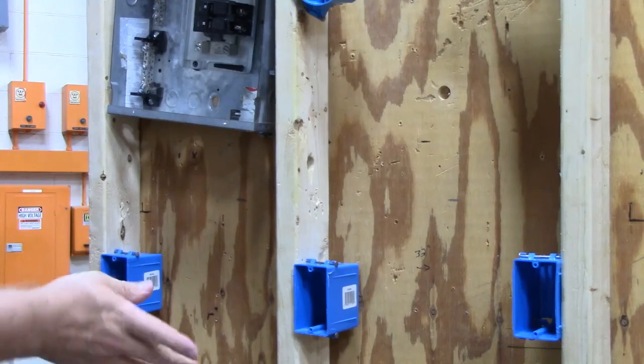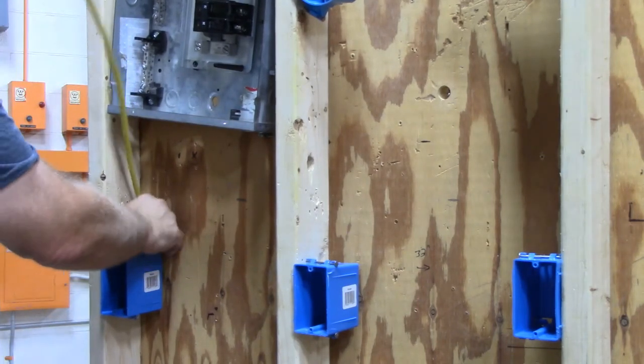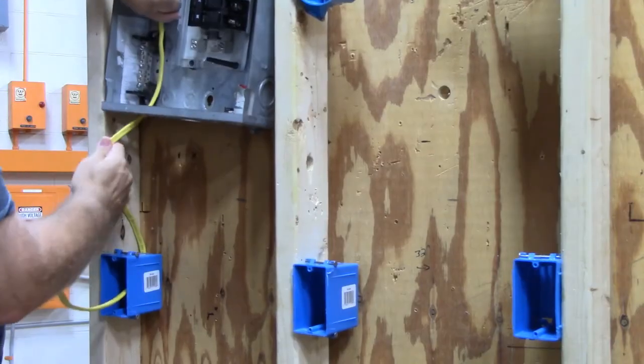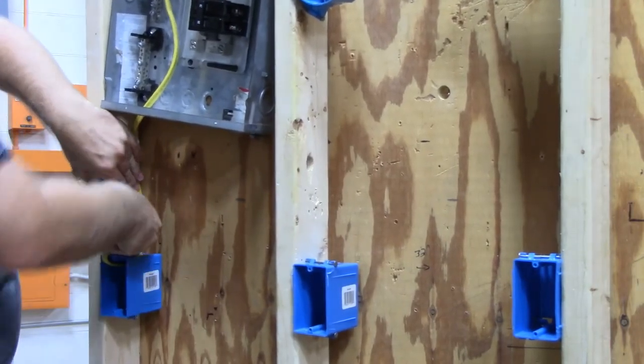So the first thing we need to do is put the power wire into this box. This one would go to the panel box or come from another box.